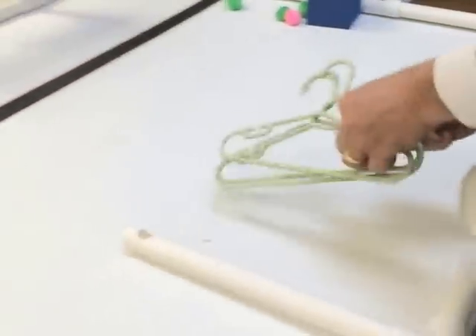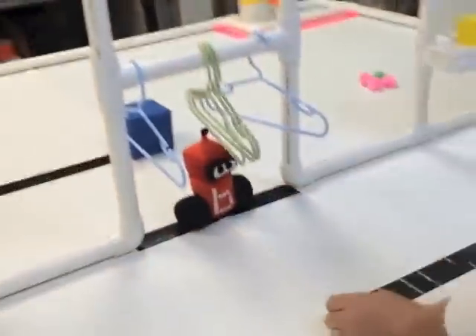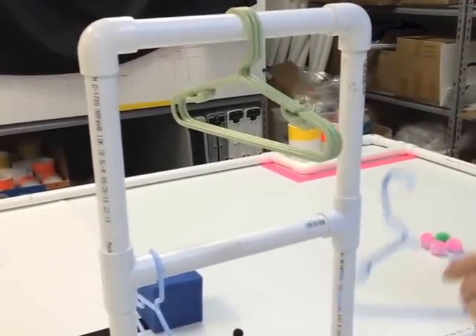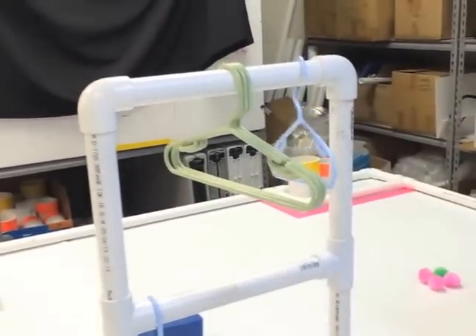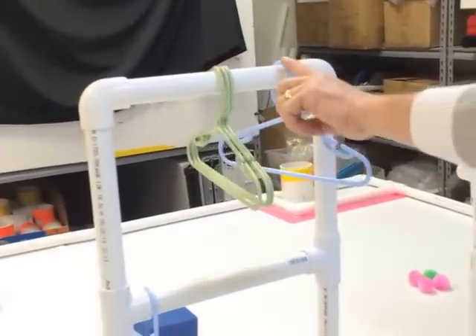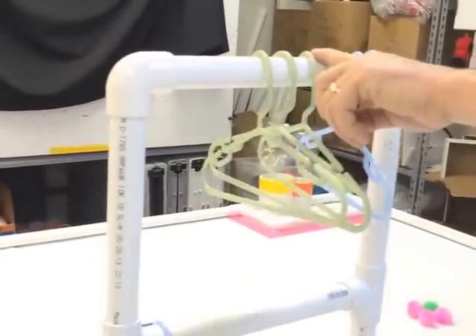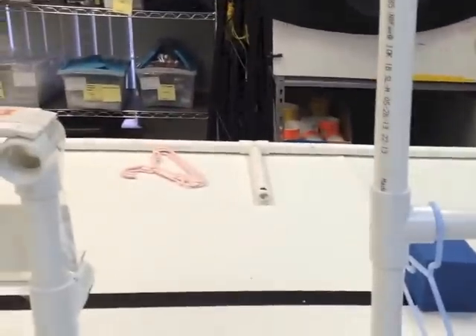Hangers score points on the lower rack and many more points on the upper rack. The most points come from taking one of the multipliers off and hanging it on the top. Remember, the multipliers multiply every hanger on the rack — even your opponent's hangers — so the multiplier applies to all of them.